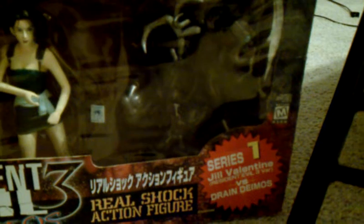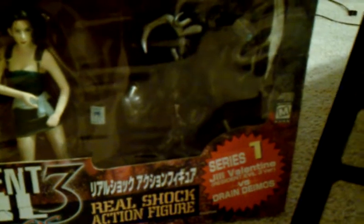There's her shotgun. Another thing that came with it is Drain Deimos. For those of you who don't know who Drain Deimos is, he is a monster that you fight in Resident Evil 3. I just call him a licker with legs, but he basically sucks your blood.